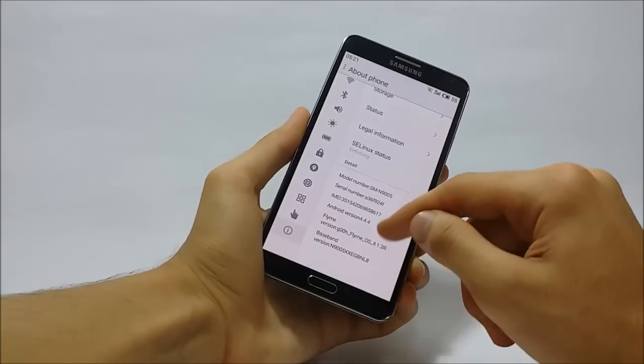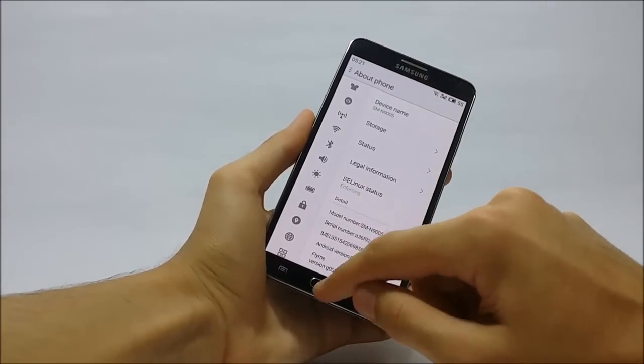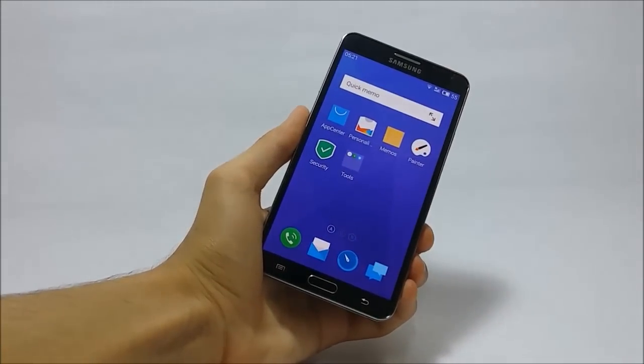This ROM is actually running on Android version 4.4.4 KitKat. I'm giving this ROM's thread link in the description of this video so you can go to the thread from there, and also please donate to the developer for his amazing work.